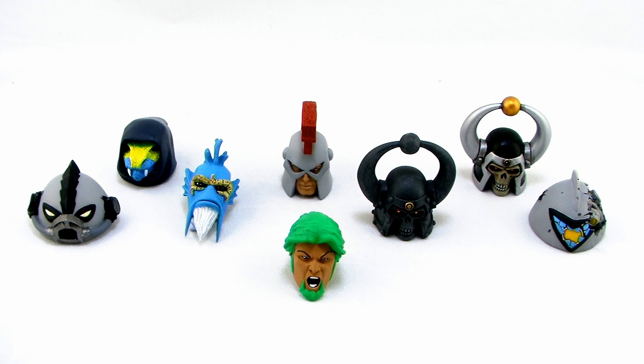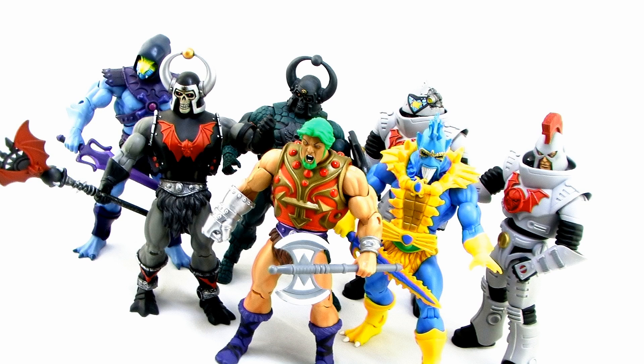So there you go, guys. There's a look at the latest batch of custom heads from the incredibly talented Kevin Cossie. I think it's awesome that he really goes out of his way to make these incredibly cool sculpts and beautiful paint jobs to help expand our Masters of the Universe Classics collection.